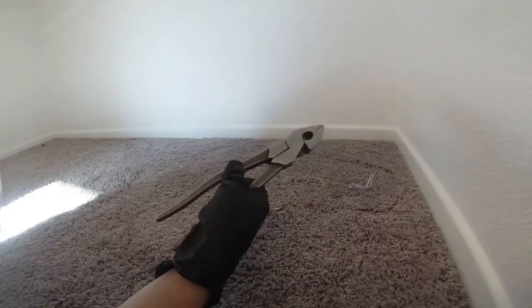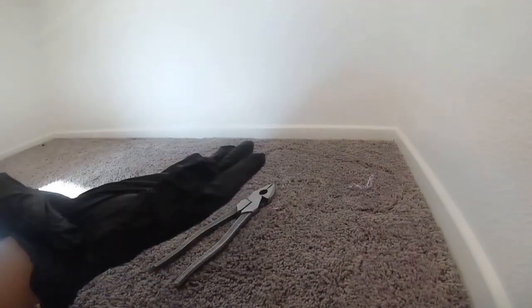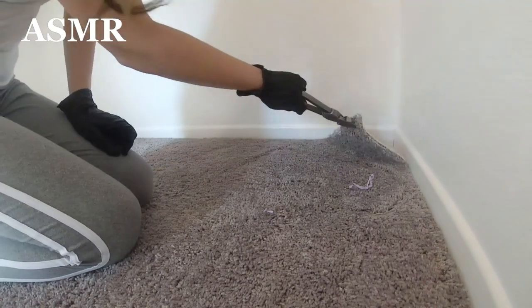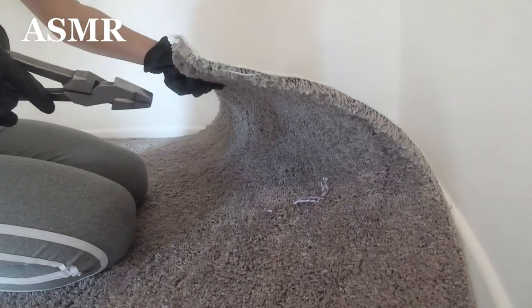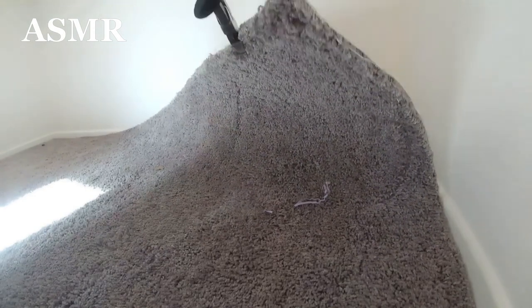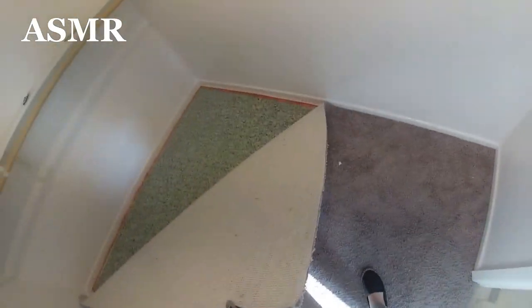First things first, grab this and put your mask on. My mask just broke, whatever — put some gloves on. I'm just gonna keep pulling it. You know what, I don't even think I'm gonna cut it — I think I'm just gonna rip it all out. Hell yeah! I'm just gonna pull it everywhere and make it come loose.